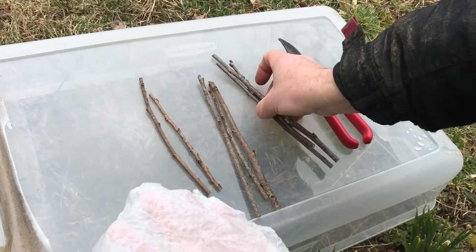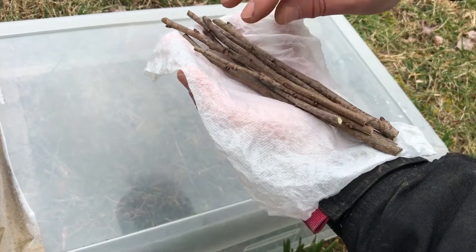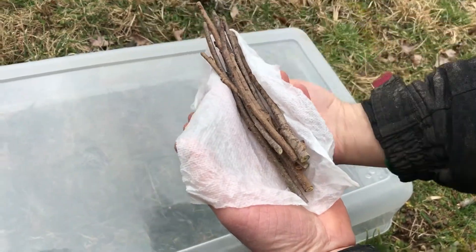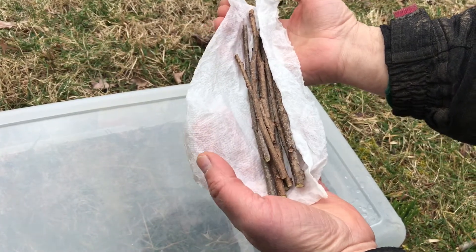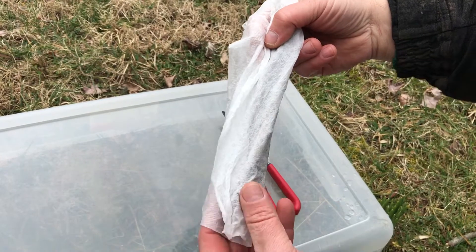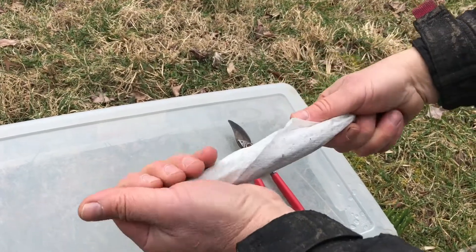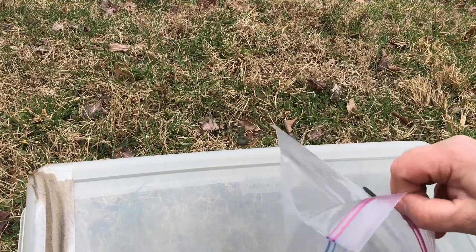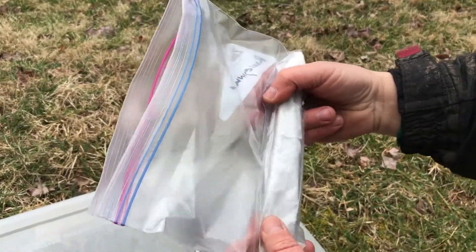Remember, the scion wood is going to go straight into the refrigerator — never the freezer, always the refrigerator. We're going to graft it onto some wild persimmons at this ranch in the month of May or June — that'll be another video. Essentially, the scion wood is going to be tucked inside this moistened paper towel — not wet, just moistened — and we're going to roll it up like a cigar. That keeps the scion wood moist, preventing dehydration. Tuck it into a ziploc bag and get all the air out — don't worry about harming the buds, everything is dormant right now.